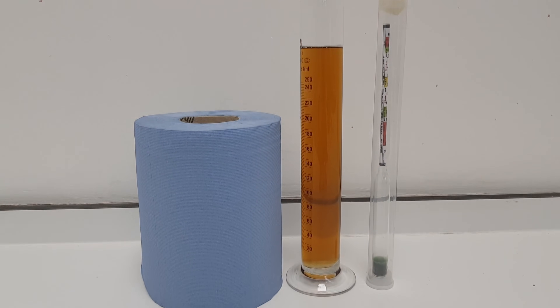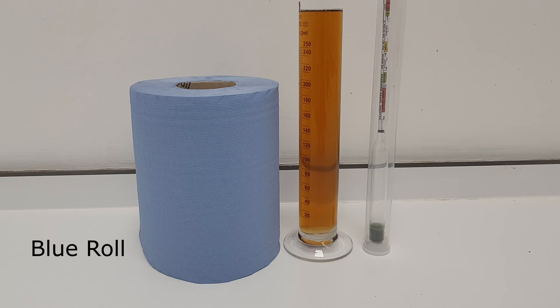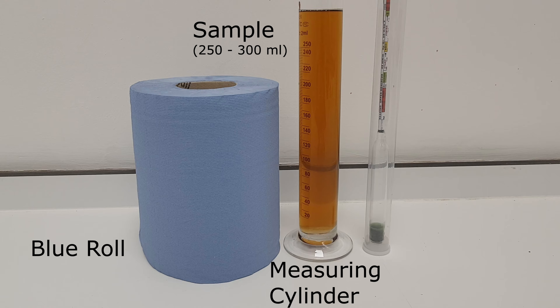To measure the density of your sample, you'll need the following: some blue roll, a transparent measuring cylinder with about 250-300ml of sample, and your hydrometer.